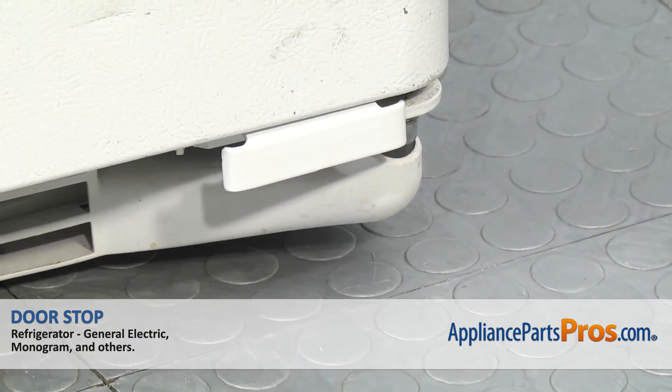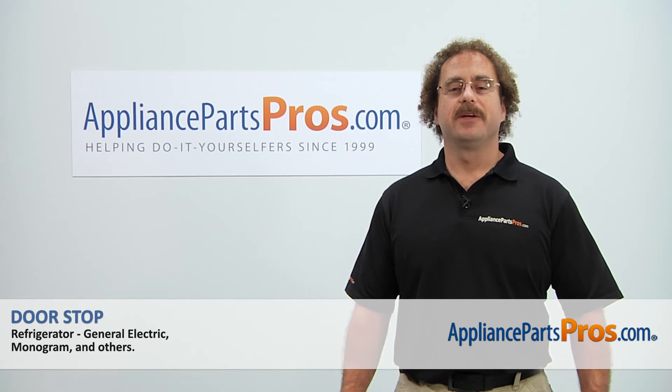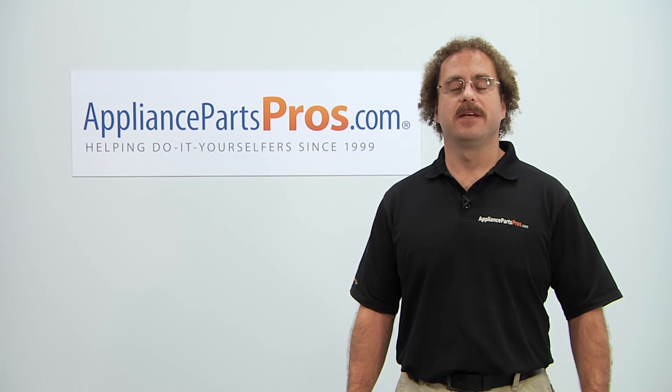Once you have both screws tightened down, you can plug the refrigerator back in and make sure it starts to cool. Thanks for joining us for another successful repair brought to you by AppliancePartsPros.com. Check out our other repair videos on our site, Facebook, and YouTube.